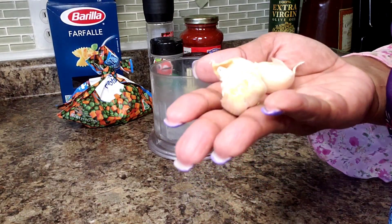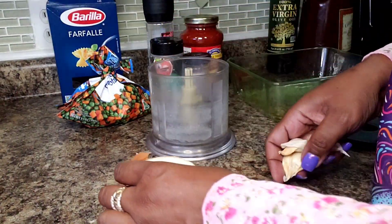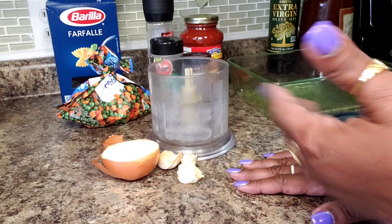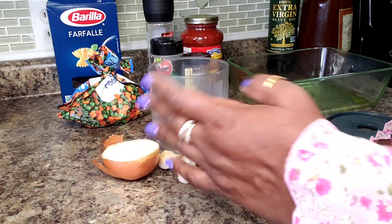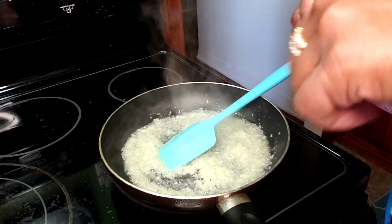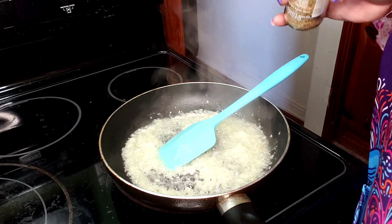I have four cloves of garlic and half of a medium onion. I'm going to blend these and then we'll start working on our meatballs. Now if you wanted to, you could skip this and just use powdered garlic and onion, but I have it so I'm going to use it. I've started to sauté my onion and my garlic in one tablespoon of oil — you can use any oil you want, I used some olive oil.